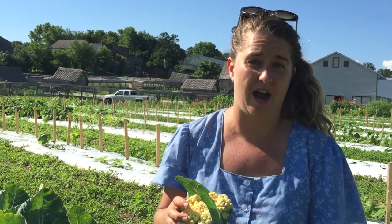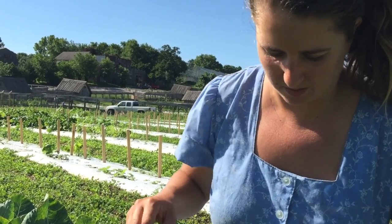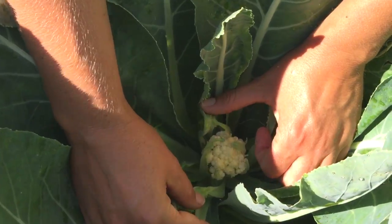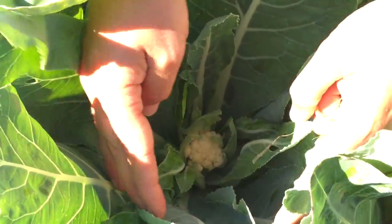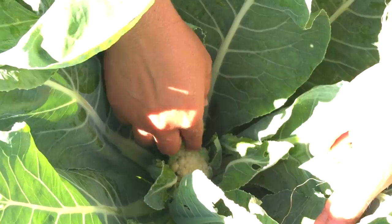Today I'll be showing you how to blanch white cauliflower. Right about here you can see this is a small, tight curd of cauliflower, and right now it's being shaded by the leaves so it's still white, but once it gets a little bigger it runs the risk of turning green or getting sprouts in between the curds.